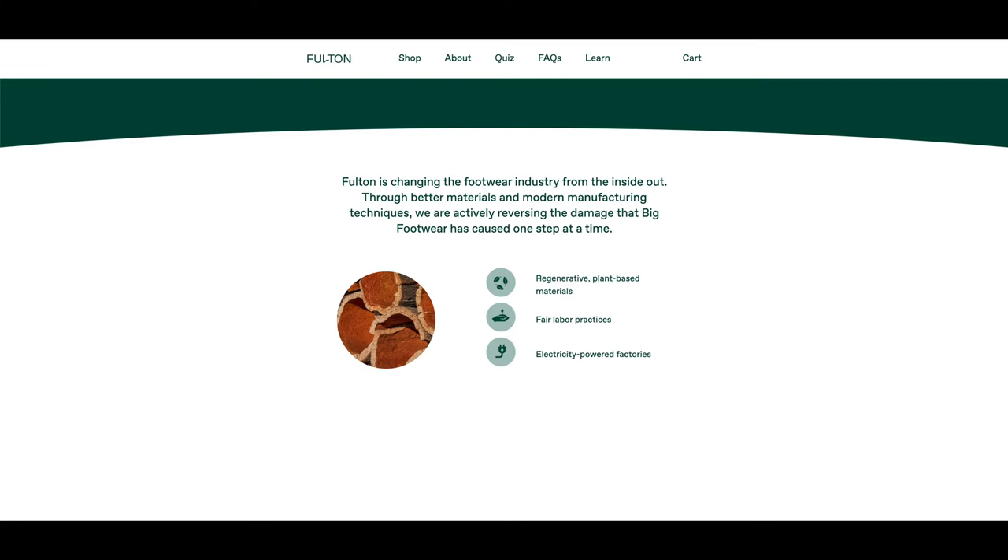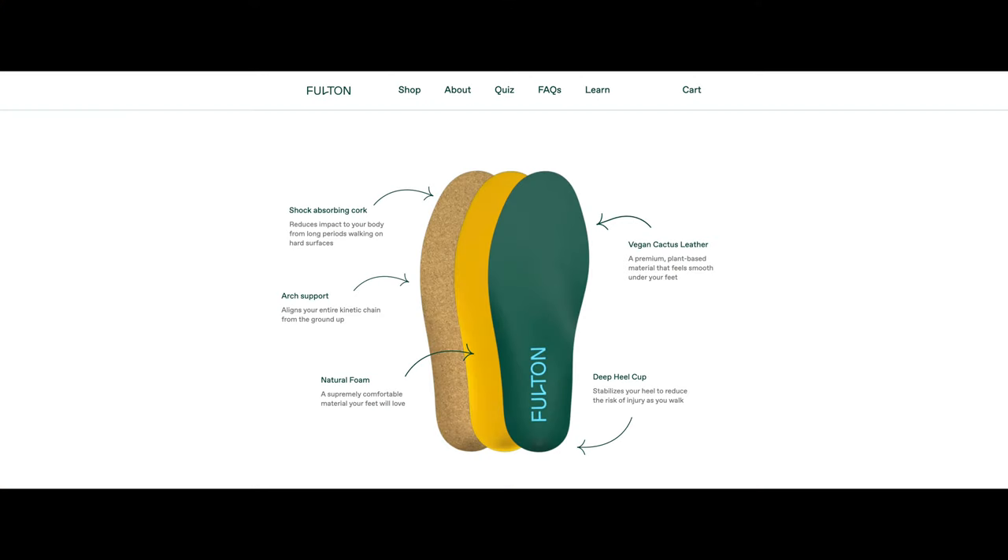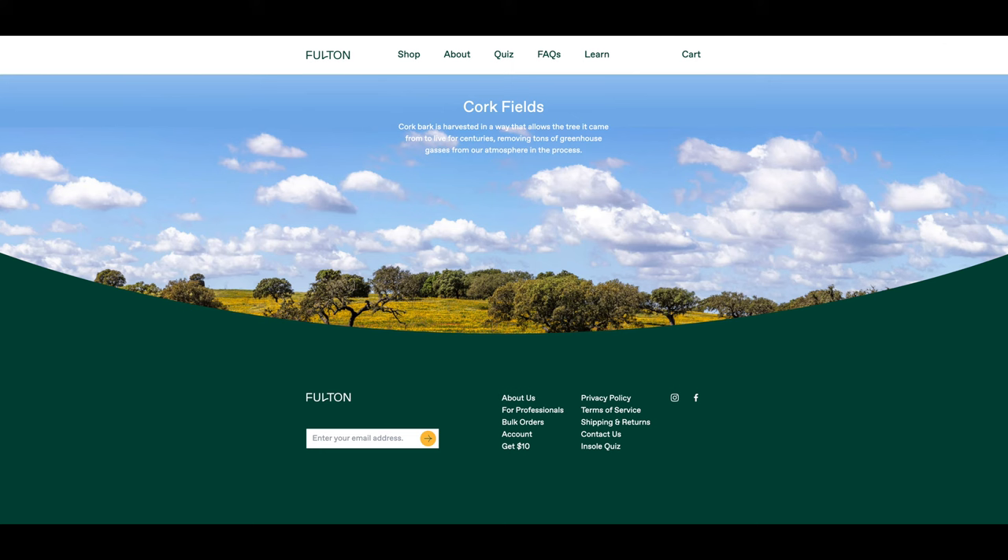Fulton uses regenerative plant-based materials, fair labor practices, and electricity-powered factories. They are also carbon negative, meaning everything from creating to shipping actively removes carbon emissions from the atmosphere. The materials used to construct the insoles are vegan leather made from cactus, organic cotton, natural foam derived from tree sap, and pressed cork harvested from tree bark. Cork bark is harvested in a way that allows the tree to live for centuries, removing tons of greenhouse gases from the atmosphere.